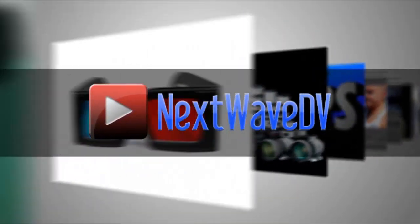Subscribe to us on YouTube and visit NextWaveDV.com for more news and training for video and filmmakers.